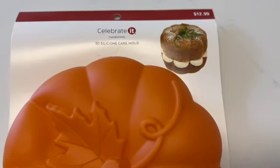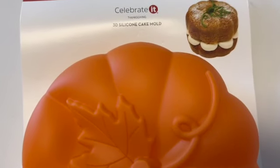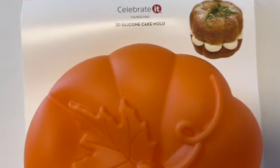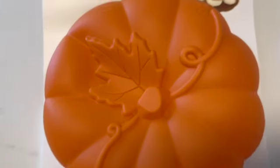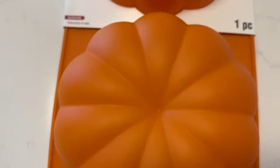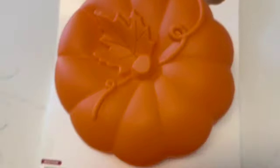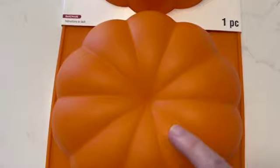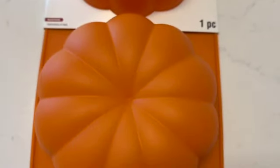I got this pumpkin cake mold at Michaels with one of my vouchers — every time you spend money there they give you like a five-dollar voucher, and every month I have ten-dollar and five-dollar vouchers plus the forty-percent coupon. I'm going to make a cake with it — I'll probably show it on the next video or in a short. I haven't forgotten about using my bamboo steamer either. My question is: what flavor cake would you make in this pumpkin cake mold? It will feed about nine or ten people.